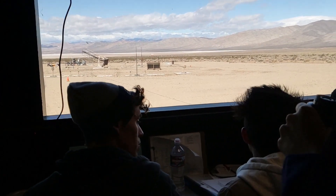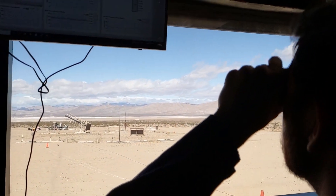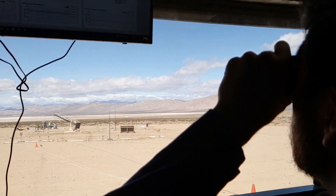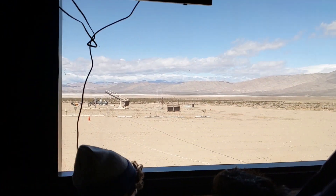We are pressurized. Are you going to take the tank, yes or no? AV-1G and J2G. The tank looks good, the stand looks good guys. Are you guys having a countdown? Yeah, we're starting engine purge and then...